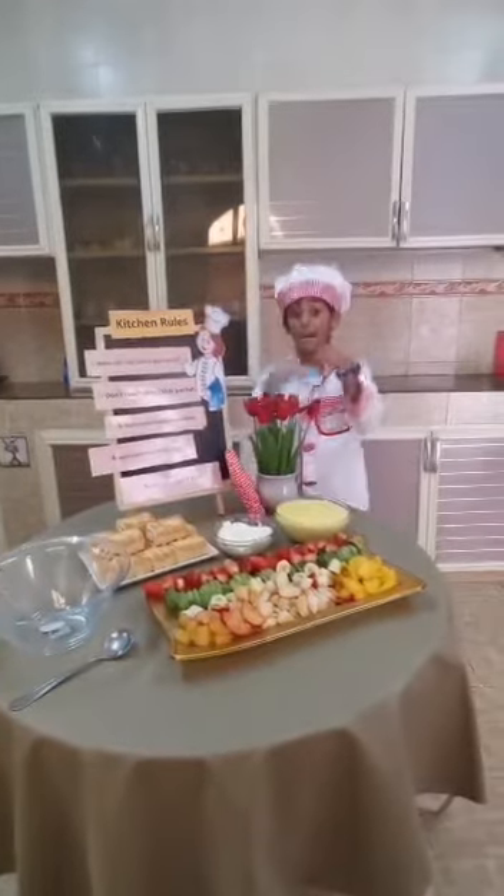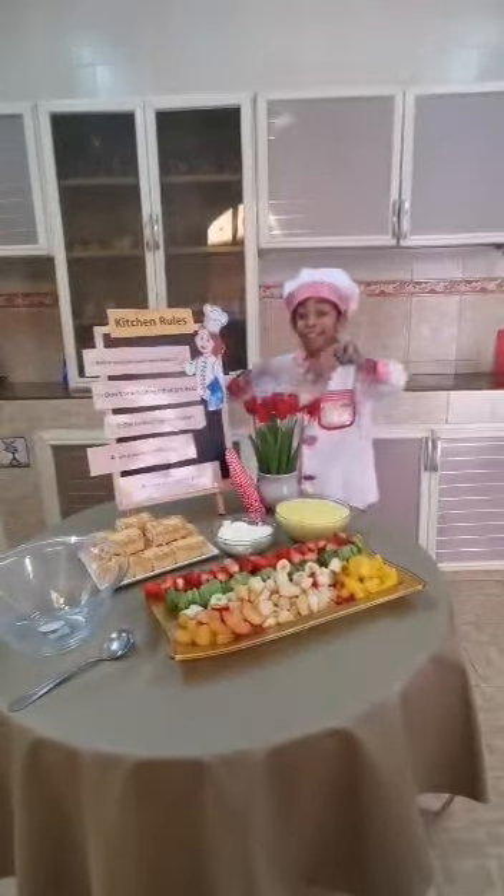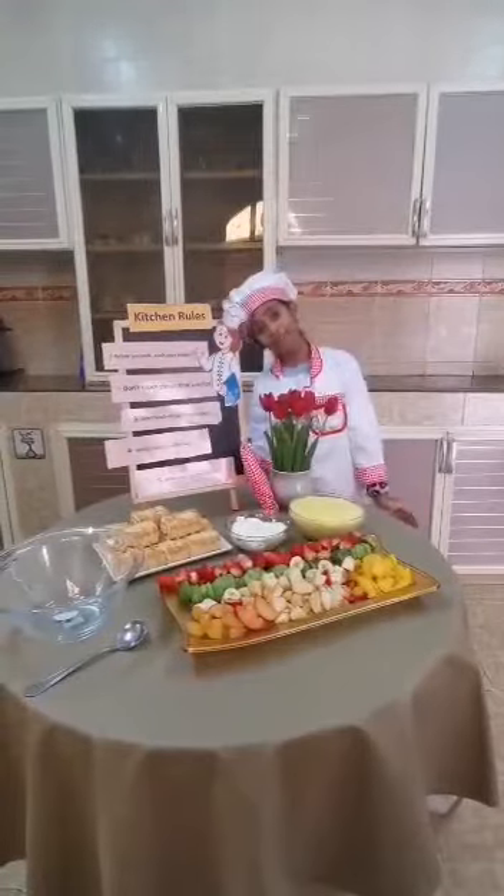Hello everybody, I am Sita and Laura. Today I will share with you a treatment week.